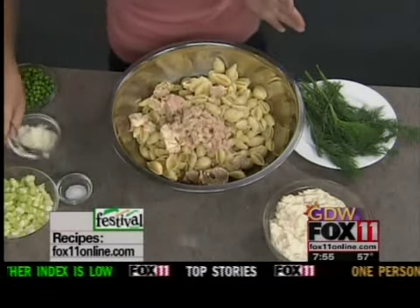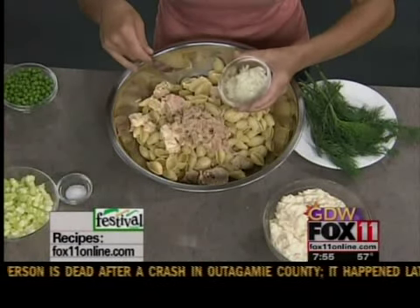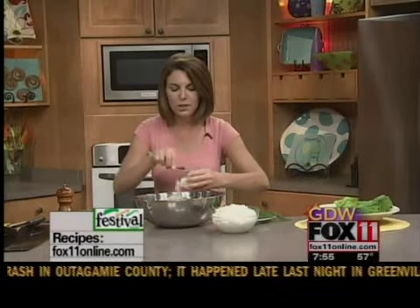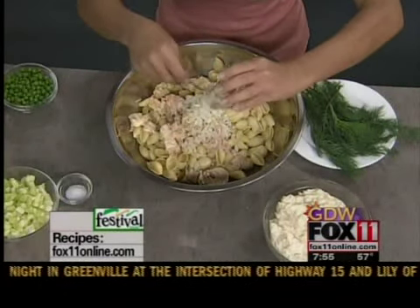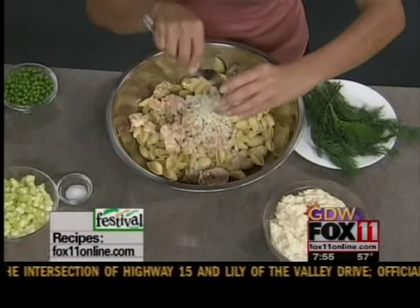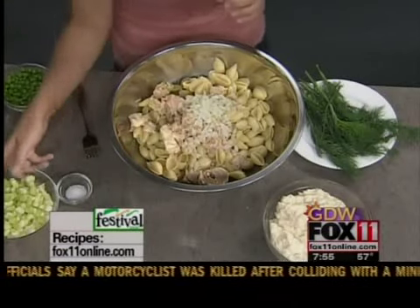Now I've got a little bit of very finely diced onion — almost mince it up. This happens to be Vidalia onion. Just a few tablespoons of that, maybe a quarter cup if you like it a little more onion-y. Bob's not a big fan of onion, but I like the flavor of it, so it's kind of my way to sneak it in there.